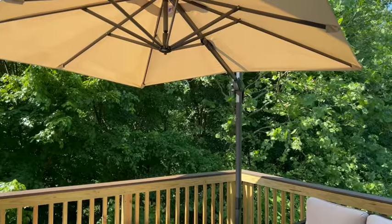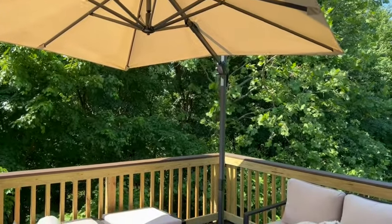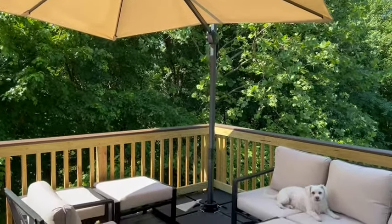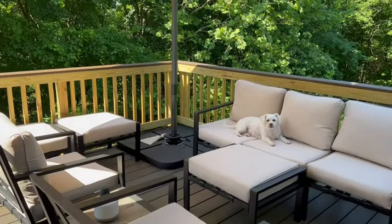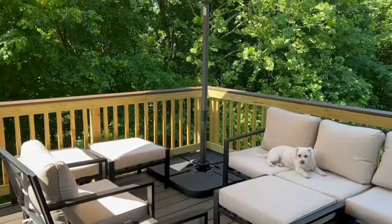Not only is the umbrella super easy to open and close, it's great quality. We love the base, and look — it created shade on almost our entire deck. So we have absolutely loved this.